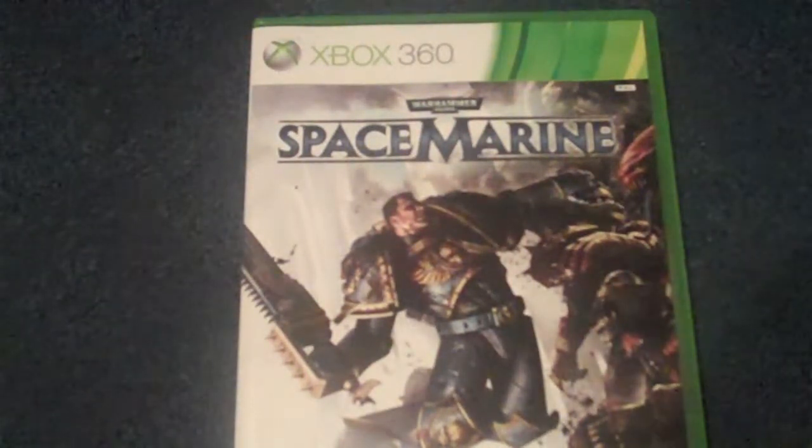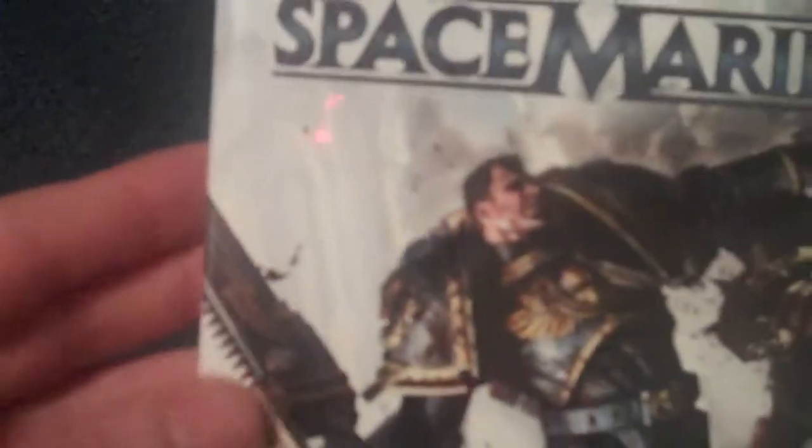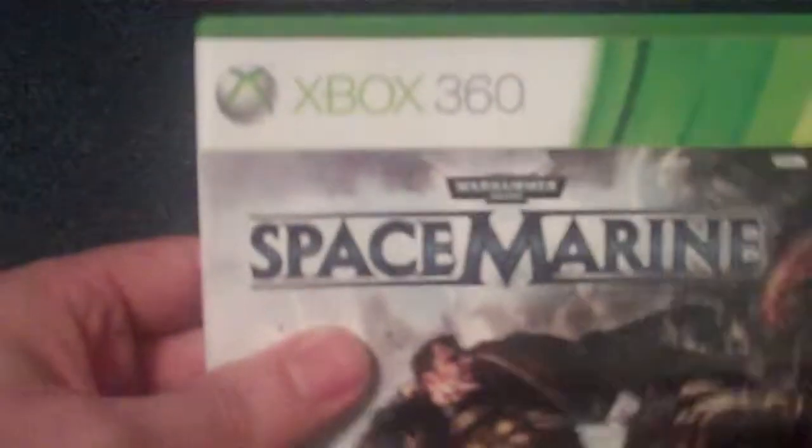So as you can see, there's the front — badass chainsaw — there's the side and there's the back. 'I am war.'